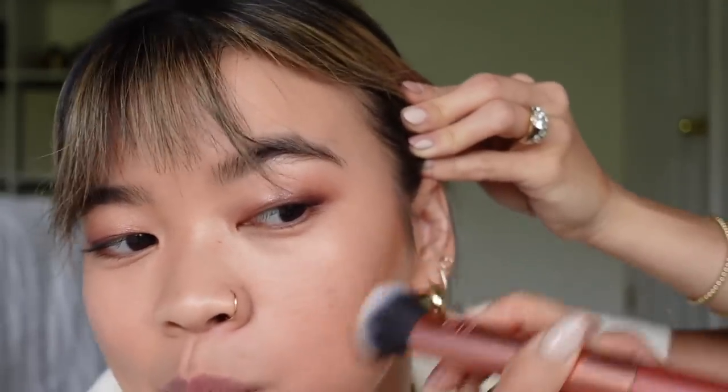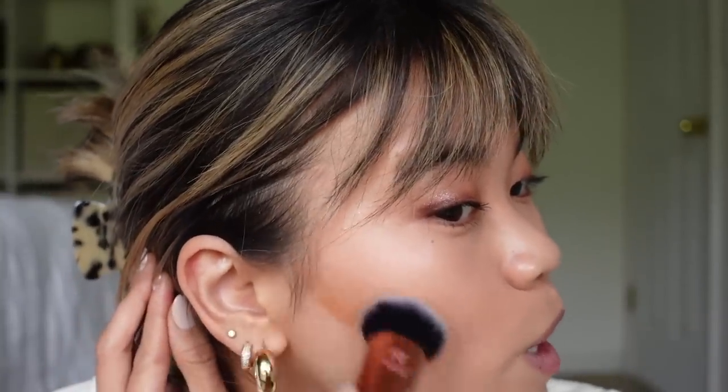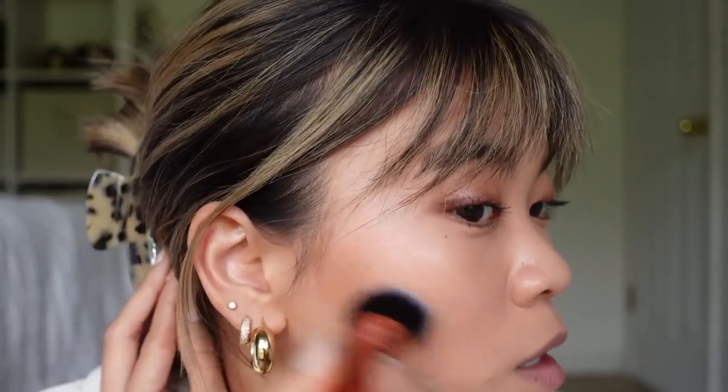I'm taking a fluffy Real Techniques brush and just wiping the product from my fingers onto it — same product, but I want to see if it blends nicely with the brush or if you really do need to use your finger. Honestly I feel like you have way more control. It says use your fingers but I think it looks better with a brush. Getting into the hairline and blending it out — that looks so good. The brush is the move. There's no real line of where the bronzer starts and stops. It really just melts into the skin.